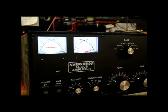Good morning, I'm Tom, W8JI. This is an AL80B. I designed this amplifier and many other amplifiers over the years.